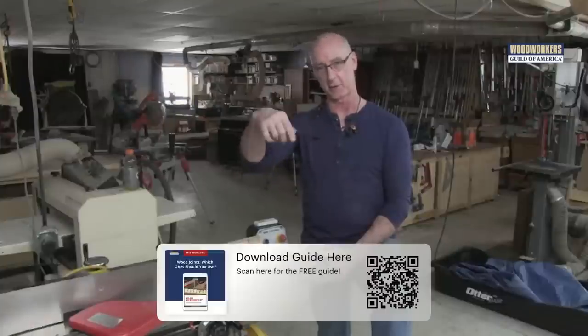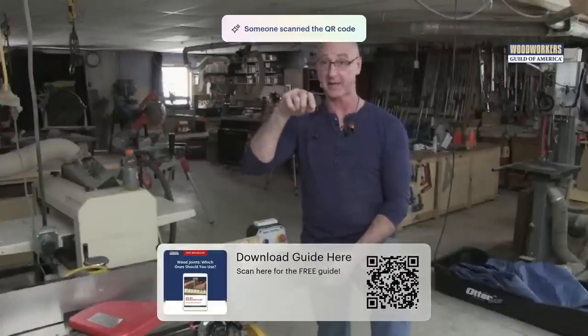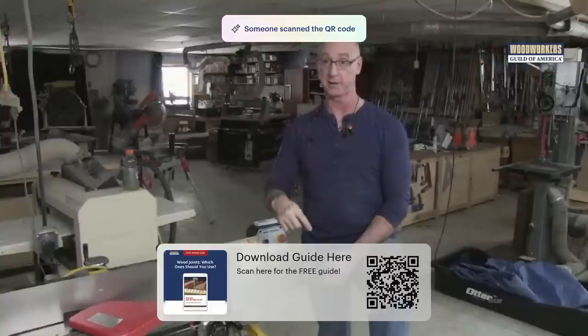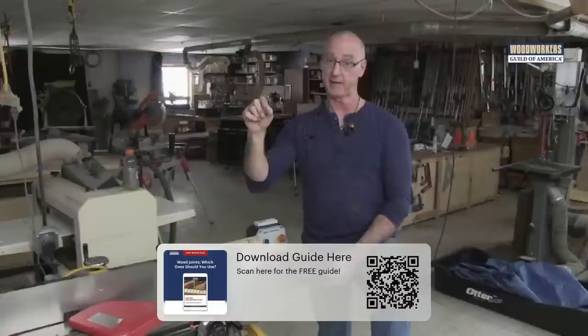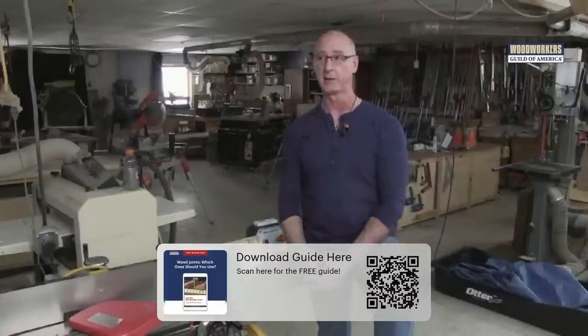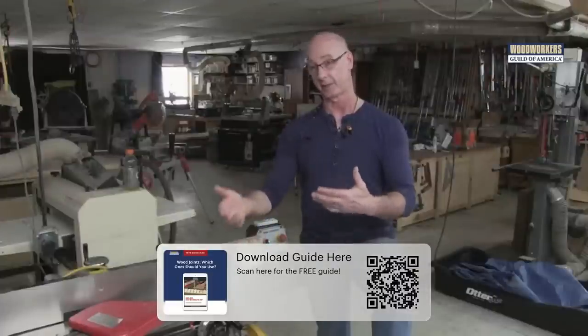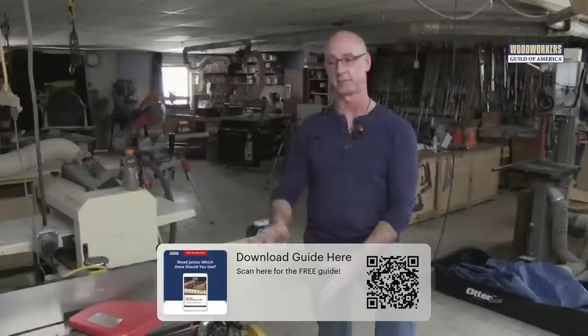That PDF — if you scroll down a little bit, or you can scan the QR code on your screen — that's going to get you to that PDF. It's a good document to just have in your library so that when you're making those project design decisions, you'll have some help on what direction to go.